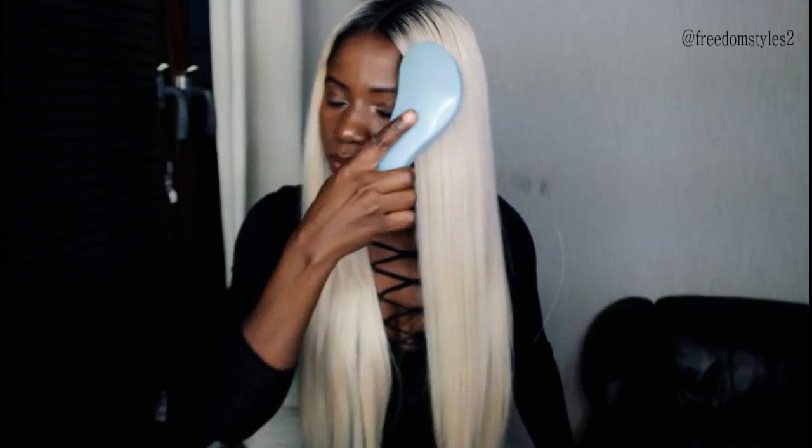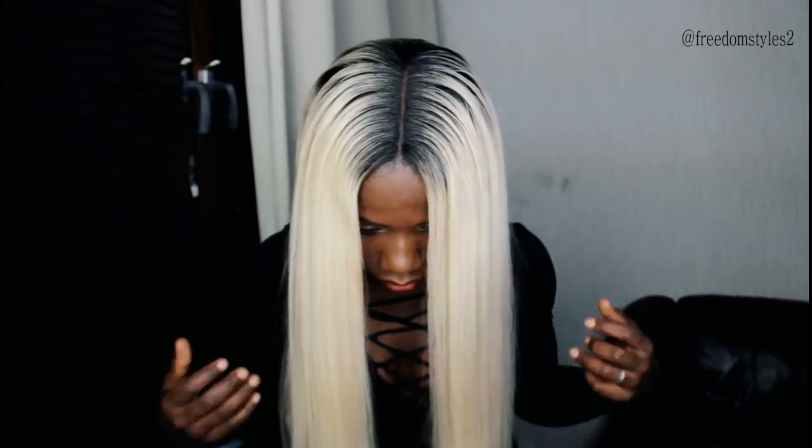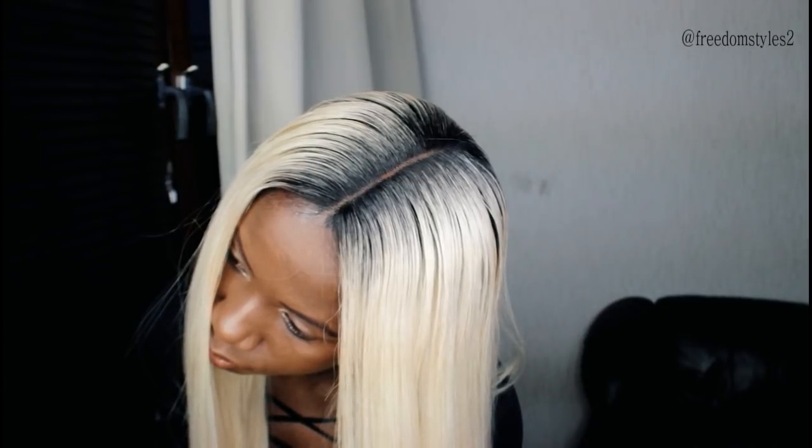To finish the look, I will just spray in some Got2B spray and brush a little bit. It was very easy to work with, and this is the finished look of the wig.